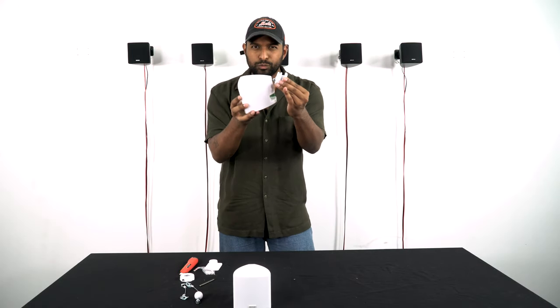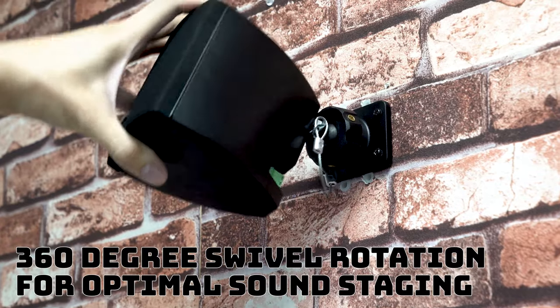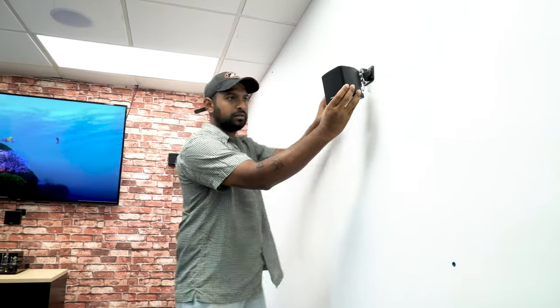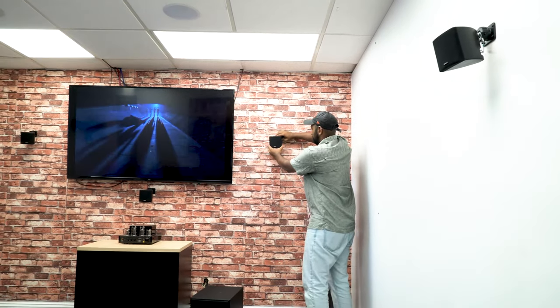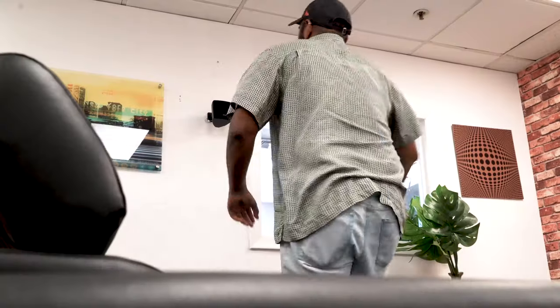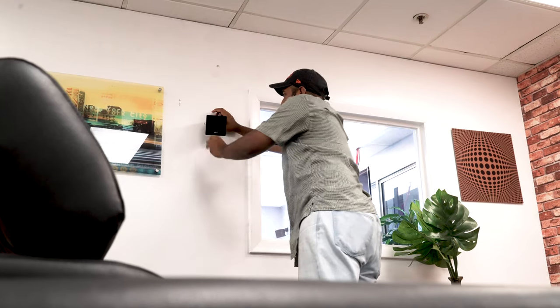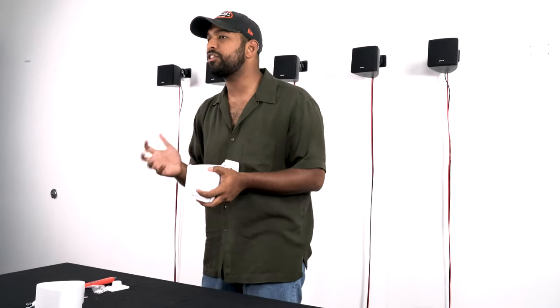The swivel mounting bracket is one of the most important parts of the speaker setup because it allows you to rotate the speaker a full 360 degrees, giving you the ability to point it in the most optimal soundstage position. For example, in a 5.1 home theater setup you'd have two on the side, two in the front, and one in the center — all pointed directly at your listening area, usually your couch, for the best experience.